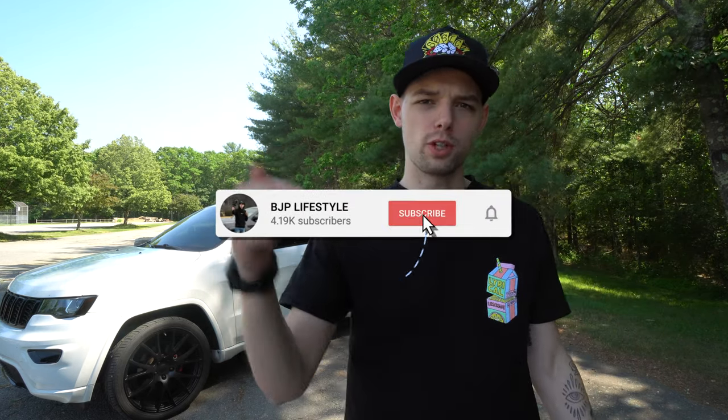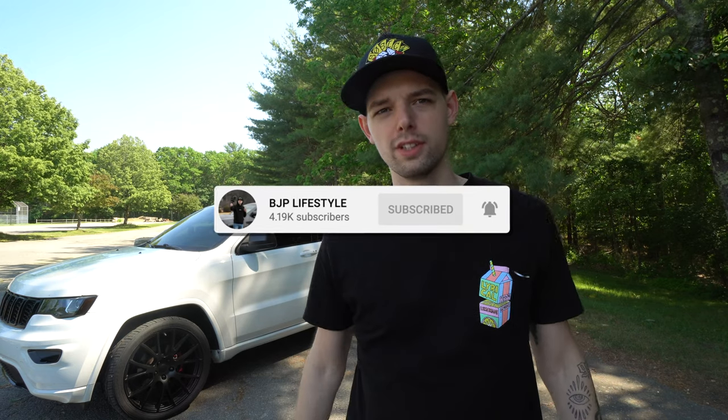Welcome back to BJP Lifestyle guys. I hope you're having a great day. If you're new here, make sure you click that subscribe button down below right now to be notified when new videos go live. New videos every Monday, Wednesday, and Friday at 3 p.m. here on the channel, so make sure you don't miss out on those.